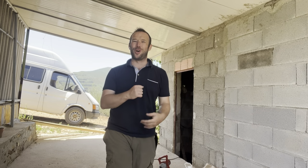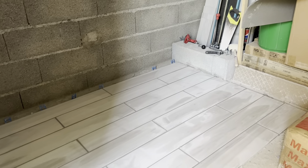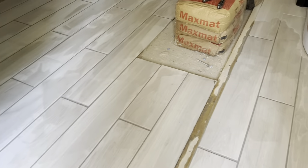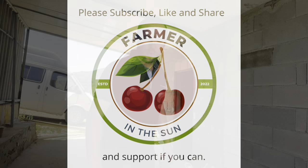Hello ladies and gentlemen, boys and girls, children of all ages — we're back on the farm and I'm going to show you how to tile your tiny house, or of course any house that you want to tile. As always, thank you for liking and subscribing to the channel, it really helps us grow. Let's get into this.